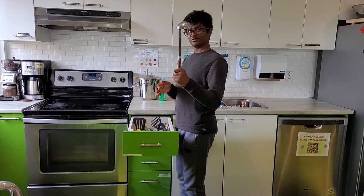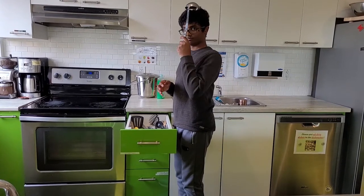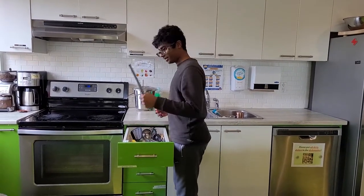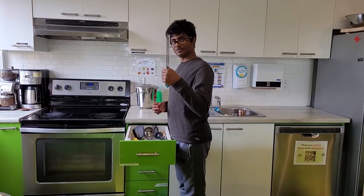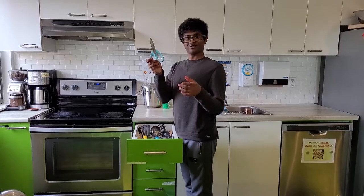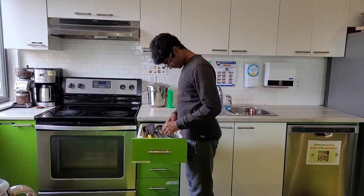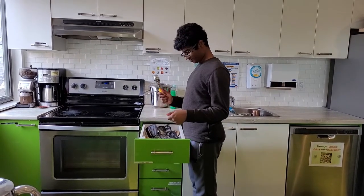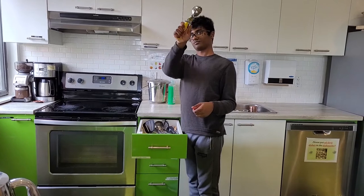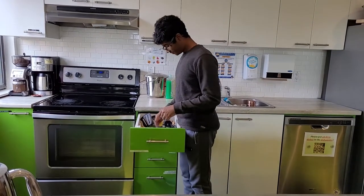It's what you use to ice a cake. No, it looks kind of like a knife. Oh, close but no cigar. It ain't those either. That could work — that could work, but that's not what I meant.